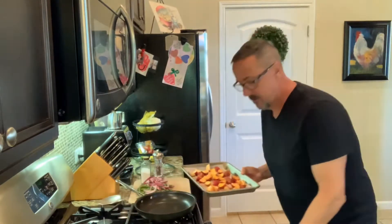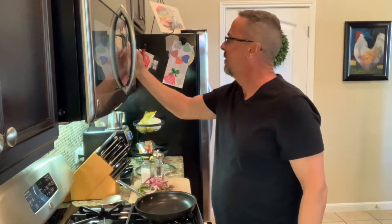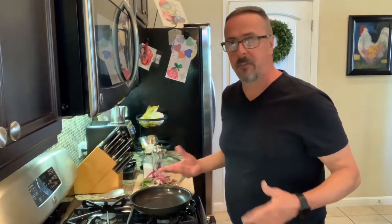The potatoes are ready to go in — 400 degree oven, 30 minutes. After those have been in for about 15 minutes I'm going to pop the salmon in with them. Now that the potatoes have been in for about 15 minutes, I'm going to get the salmon in the oven and go ahead and start the green beans so everything is going to be ready at about the same time.